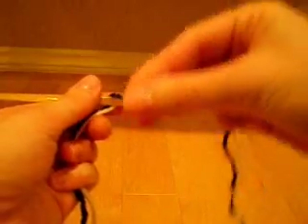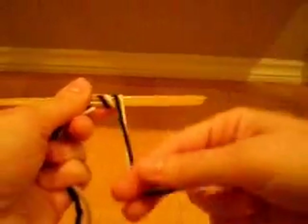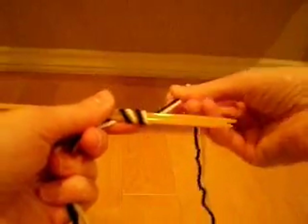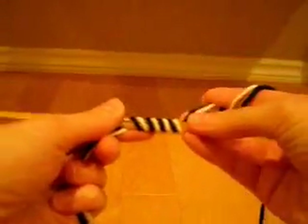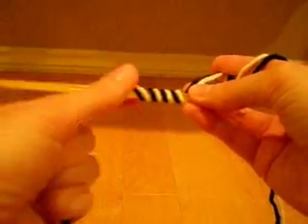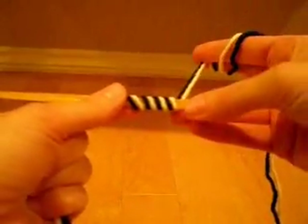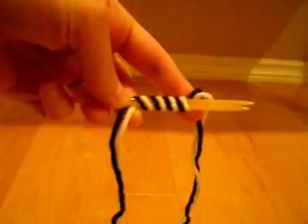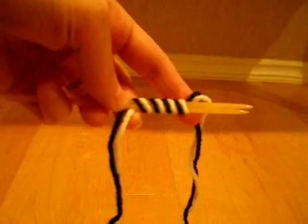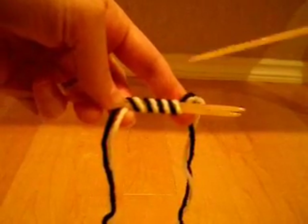So that's what I'm going to do now. This is one wrap, two wraps, three wraps, four wraps. This is your tail. This is your working yarn. What you have essentially just done is cast on 16 stitches. I know it doesn't look like it, but it's true.